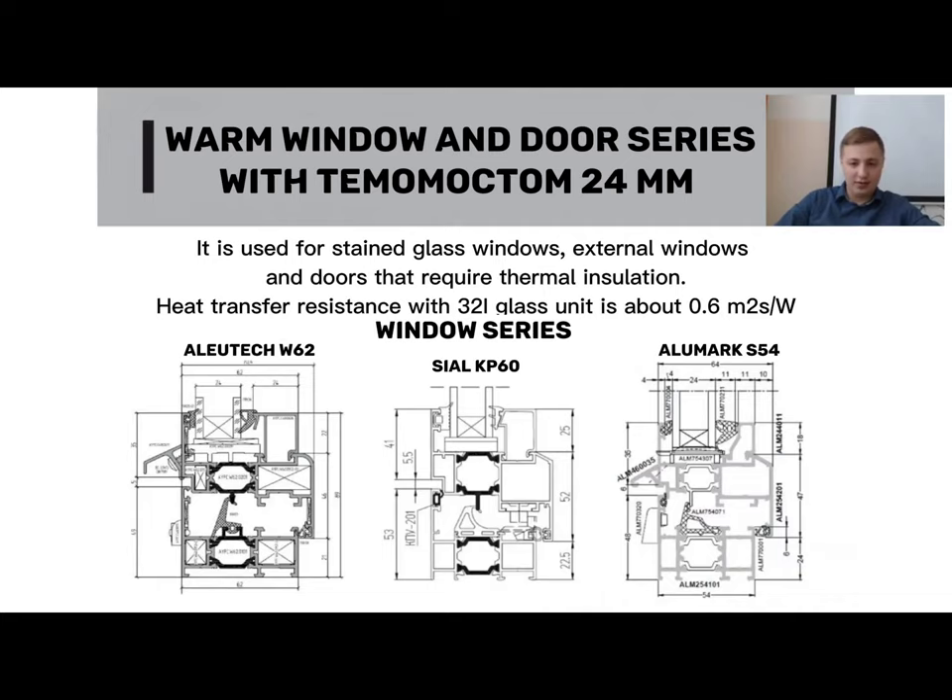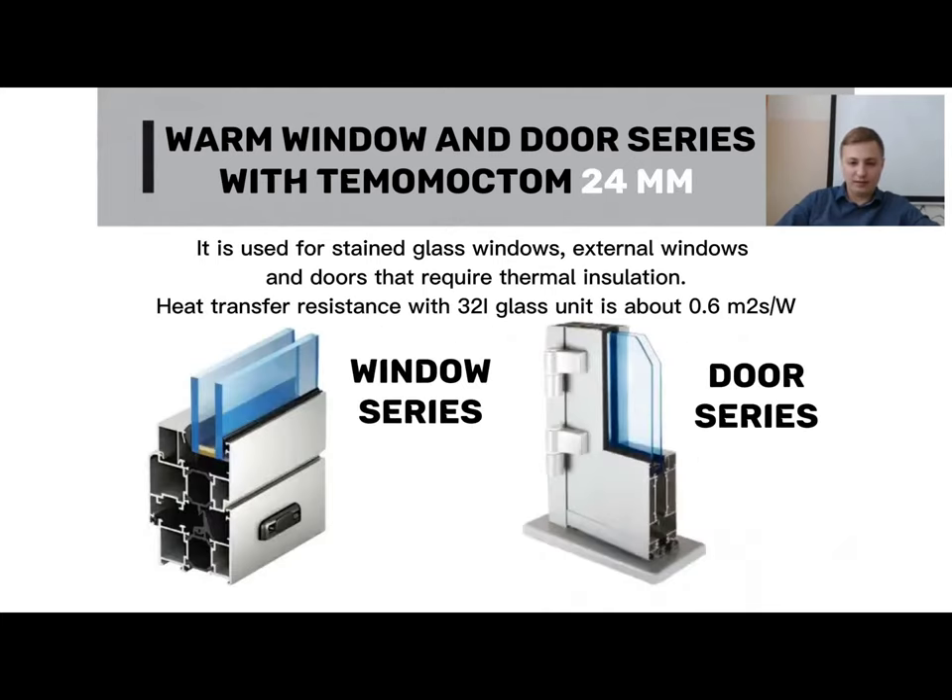The approximate heat transfer resistance reading is 0.6, measured with a 32 double-chambered insulating glass unit with energy-saving glass. There are LUTEC and Ciala test protocols that confirm indicators of around 0.6. Here are pictures depicting the actual appearance of these systems in real life.